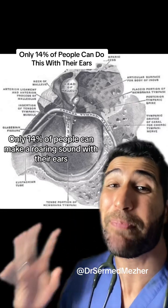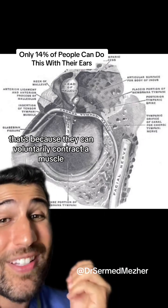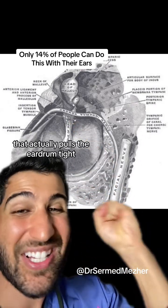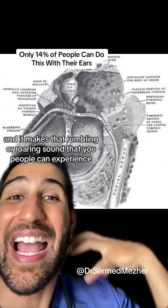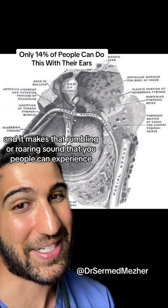Only 14% of people can make a roaring sound with their ears. That's because they can voluntarily contract a muscle called the tensor timpani muscle that actually pulls the eardrum tight, and it makes that rumbling or roaring sound that those people can experience.